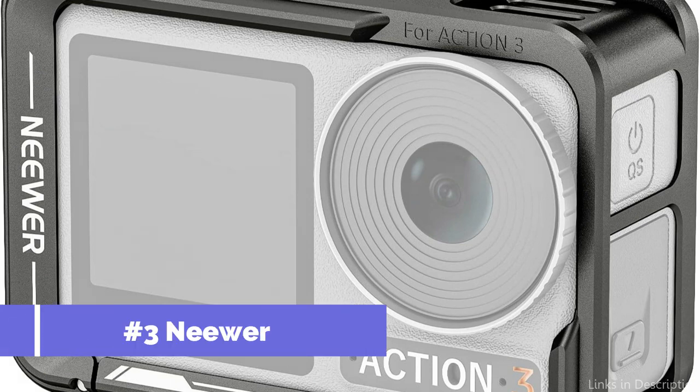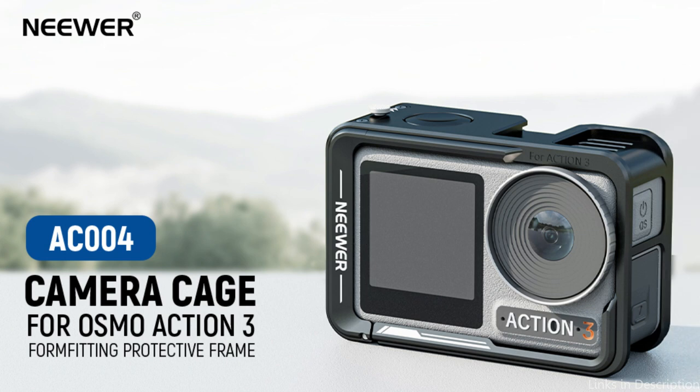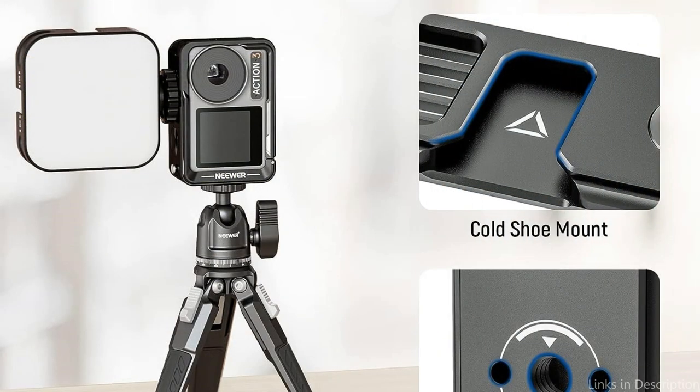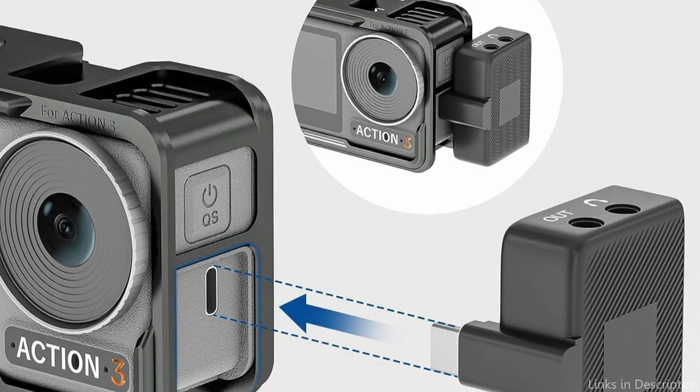On number three, we have the Neewer Metal Cage. When looking for a protective cage for your DJI Osmo Action 4, the Neewer Metal Cage is a fantastic alternative to consider. This robust metal cage is designed to offer your camera the most amount of protection, keeping it safe and secure throughout your filming endeavors. Made of high-quality metal materials, it is lightweight yet built to endure filming demands without adding extra bulk. All buttons and ports are easily accessible, and it tightly fits around your Osmo Action 4 to provide a solid and firm hold.